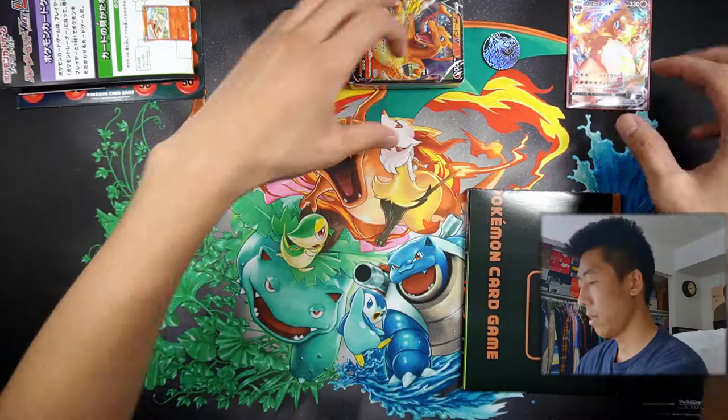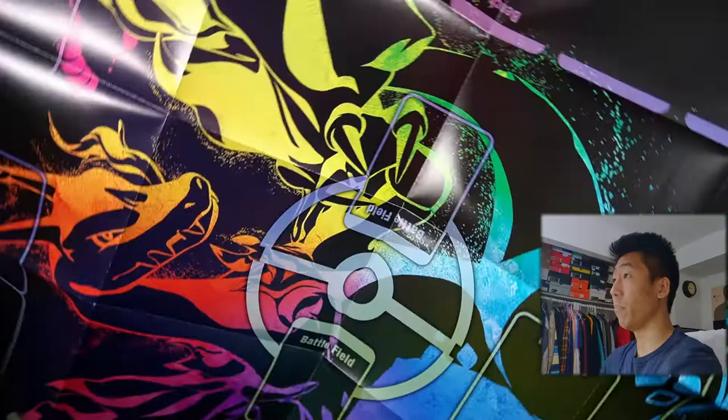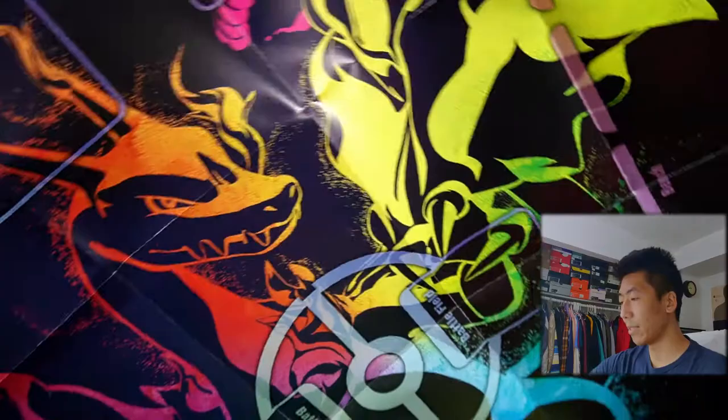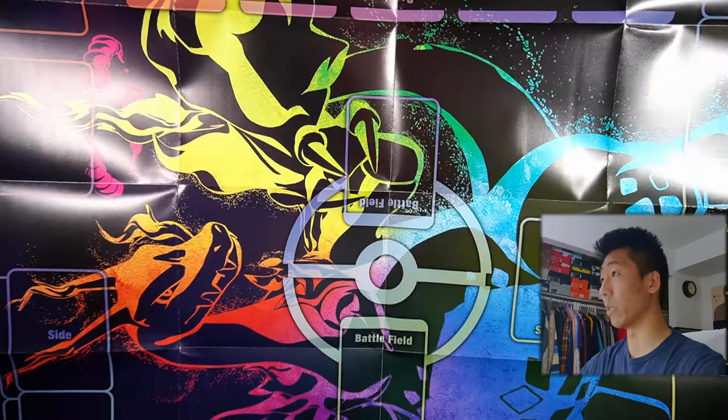Let's actually open this playmat up. It's actually a pretty big playmat. We have this Charizard VMAX rainbow pattern playmat, and this is a two-player playmat as you can see. We have the battlefield with two spots, we have the prizes — prize cards, then your opponent's deck and their discard pile. It's a very nice playmat, especially for it being paper.